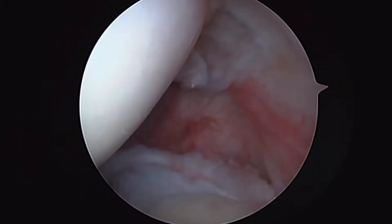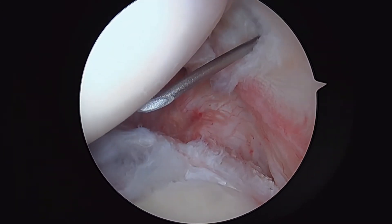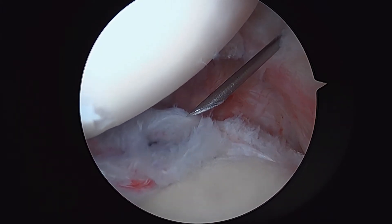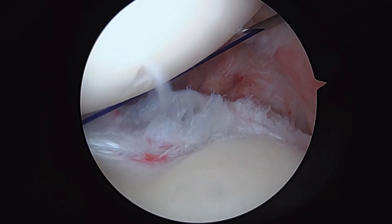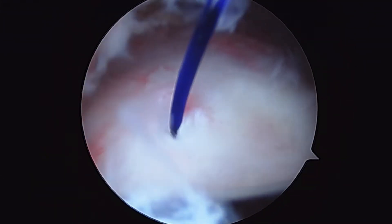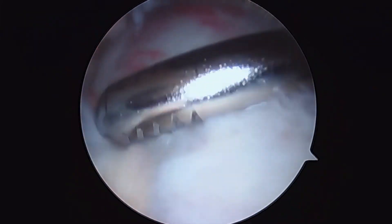Spinal needle. Here's our spinal needle coming through that area. We're going to pass a marker stitch, and then we're going to change positions with your shoulder and go into the subacromial space. There's that purple marker stitch coming in, so you can see how we do that. Now the next step is to back out the needle, and that just leaves that soft suture right there. You can see why we use this marker stitch — it's coming out right where the tendon's torn.